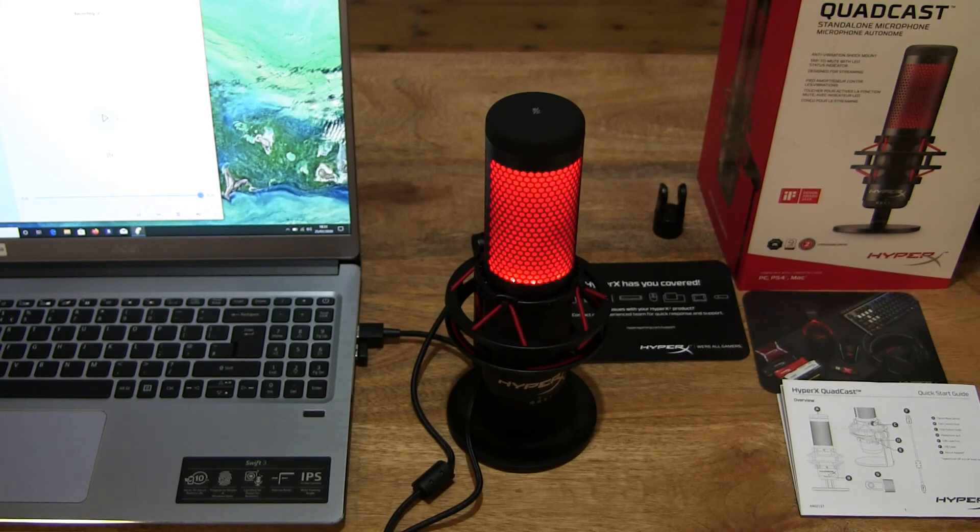So that's the HyperX Quadcast standalone microphone. Thanks for watching and happy recording.